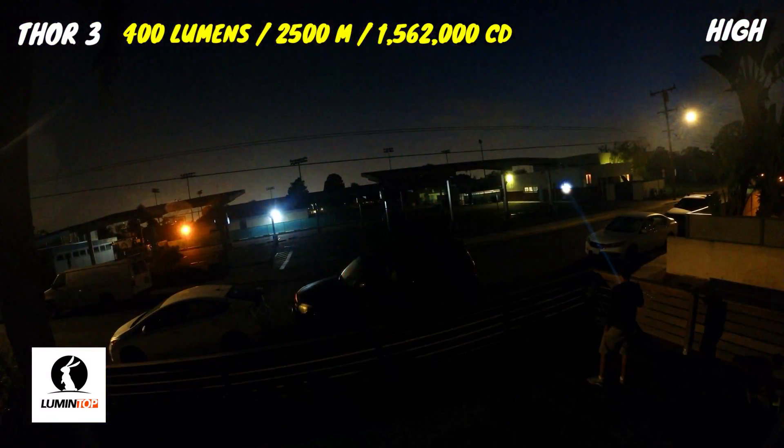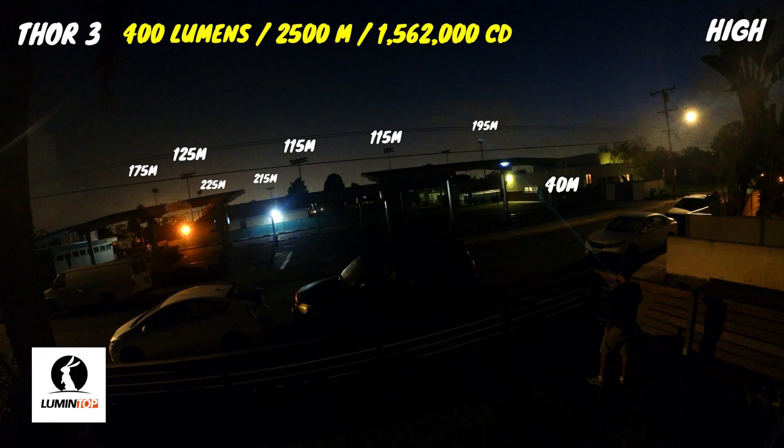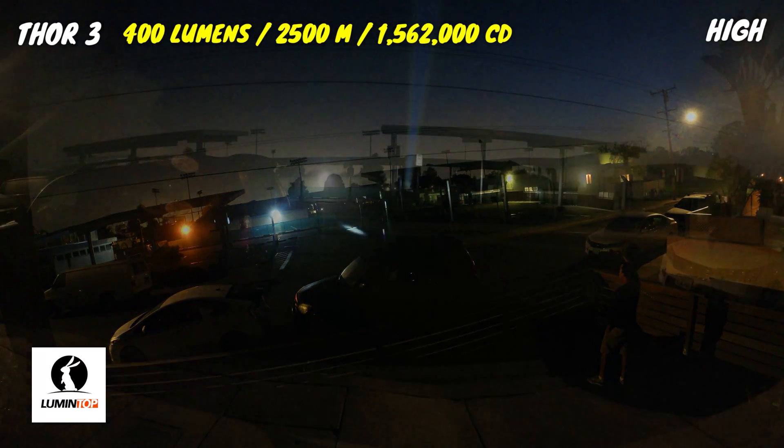Now we're going to take a look at some beam shots, starting on high mode, which has a max output of 400 lumens, a peak intensity of 1,562,500 candela, and a max throw distance of 2,500 meters, which is a little over 1.55 miles. The beam trail is highly visible through the sky, the hot spot is really intense, and it does an excellent job of lighting up the field lights — the close ones at about 115 meters away and the further ones at about 215 meters away.